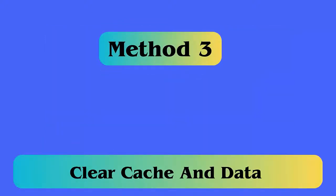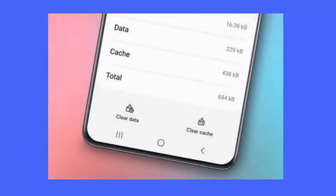Method 3: Clear cache and data. Follow the steps: first open Settings on your phone, select Apps, then tap the three vertical dots in the top right corner and choose Show System. Find Do Not Disturb, choose Force Stop, then select Storage, and finally click Clear Cache and Clear Data.